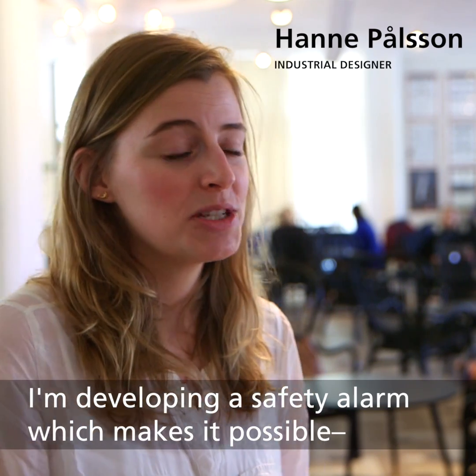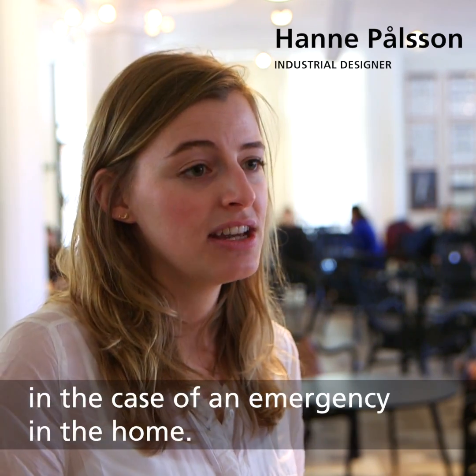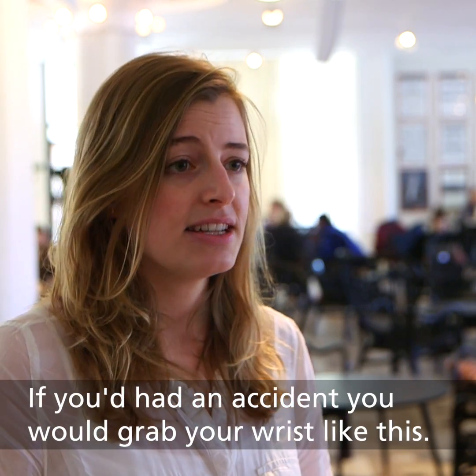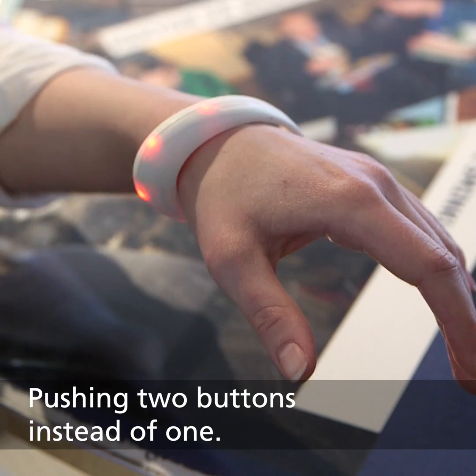I'm developing a safety alarm which makes it possible for elderly and disabled to have a clear line of communication in the case of an emergency in the home. If you had an accident, you would grab your wrist like this, pushing in two buttons instead of one.